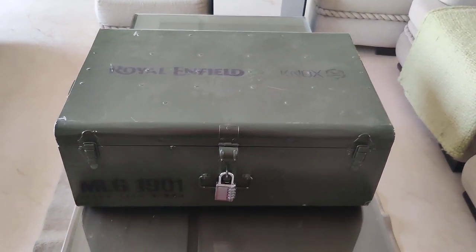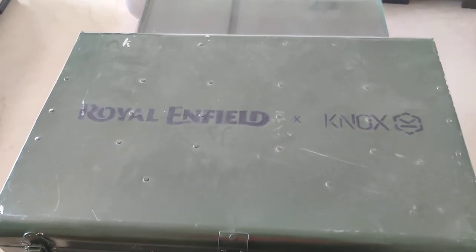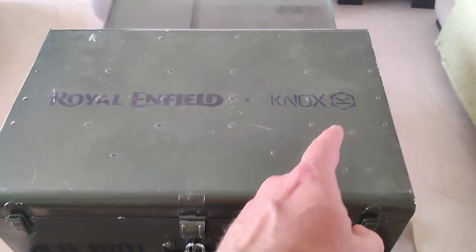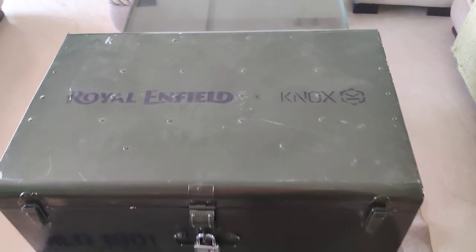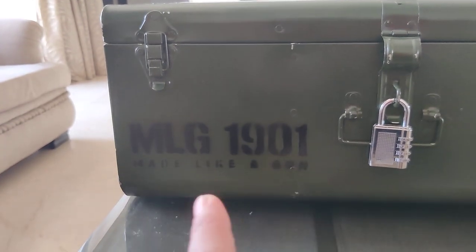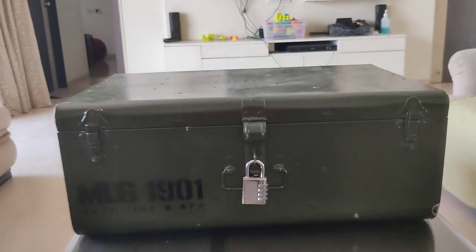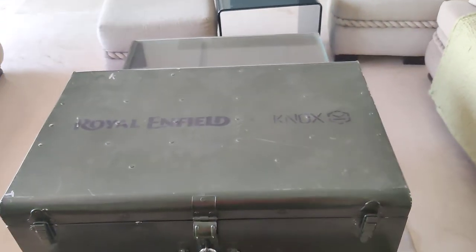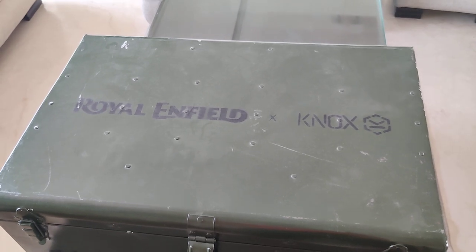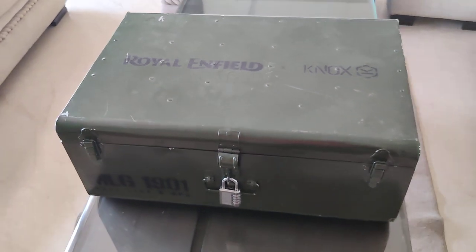Hey guys, welcome to Motoroids. My name is Amit and this steel trunk has arrived only a couple of days back. This branding here should be a big giveaway as to what you can probably expect inside. Another giveaway is the Knox branding, and upfront you have MLG, which is short for 'Made Like a Gun,' and 1901 when the brand was constituted. Knox, to give you an introduction, is a UK-based armor and riding gear maker known for their quality.